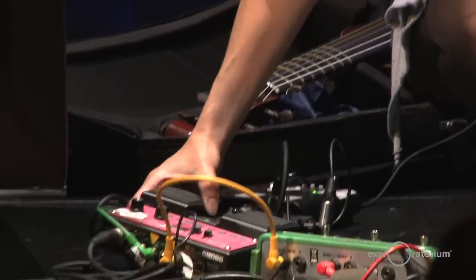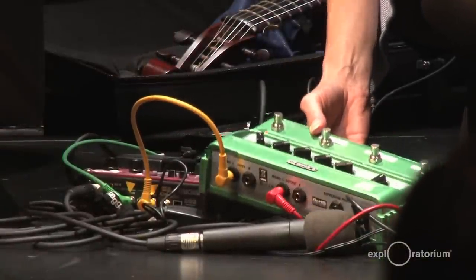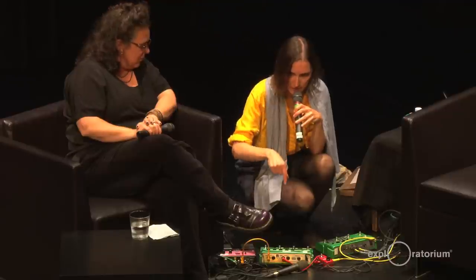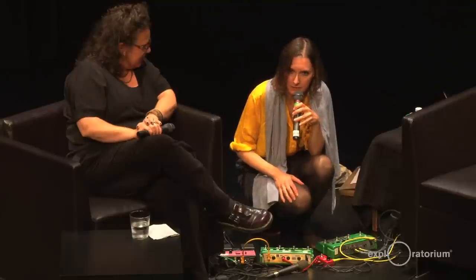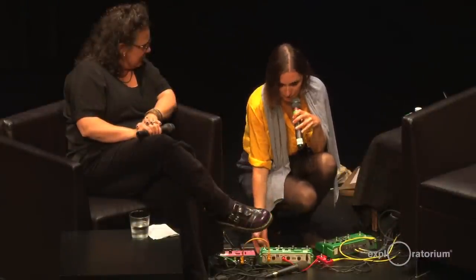Then I have these two green pedals — the DL4 by Line 6. It's a delay modeler, but it's also another sampling pedal. The sampling it does is a bit different; it's shorter, so you have some limitations. But the good thing is you can speed up or slow down the sound as if it were on a tape machine — I used it several times during the show. The delays are emulations of old tape and tube delays, so you get a pretty authentic sound without having to operate or repair a real tape delay.